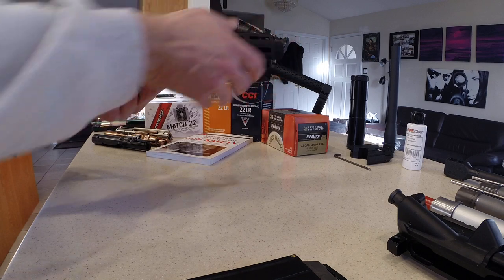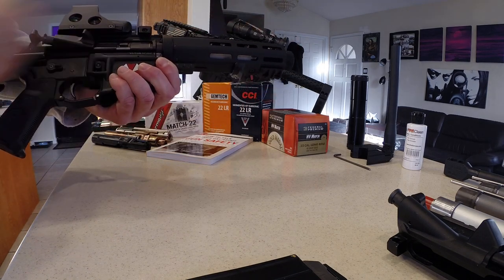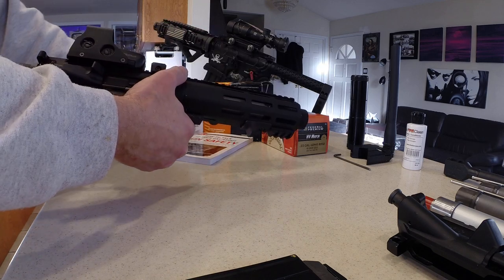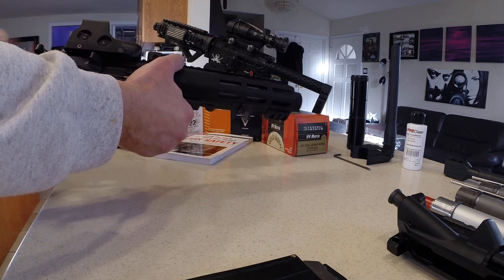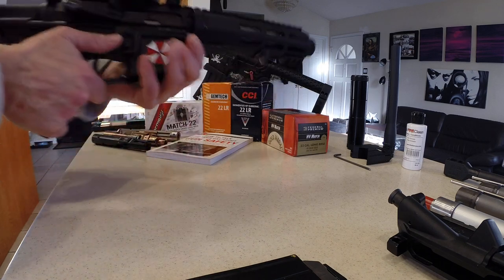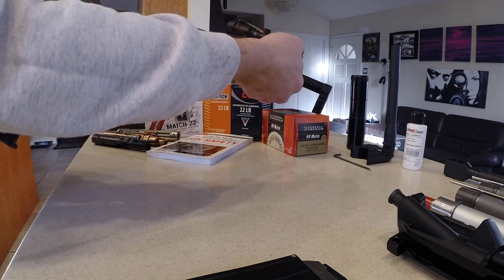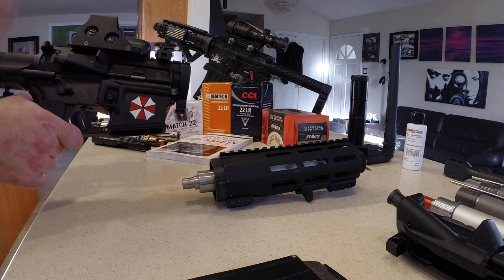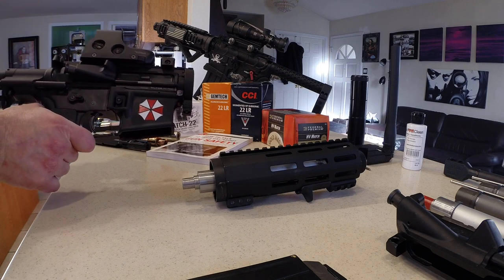This is the AR-15 lower with the pistol brace and the Dolos kit on the front. The Dolos kit is a quick-change barrel. Typically you'd pull the bolt catch to the back to change out the barrel, however with 22 long rifle that doesn't work — you actually have to pop the pin and remove the bolt carrier.